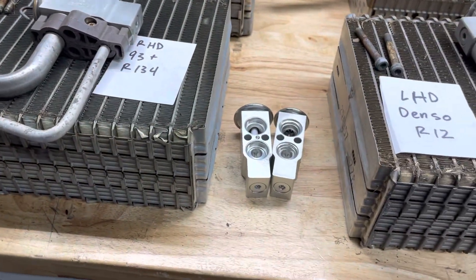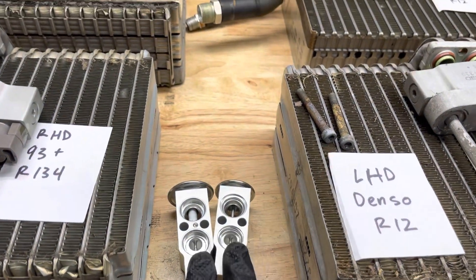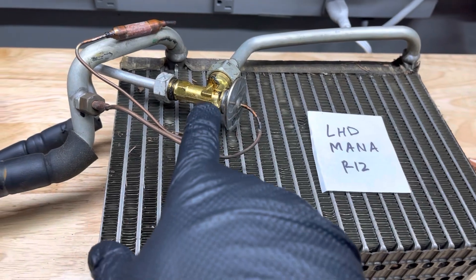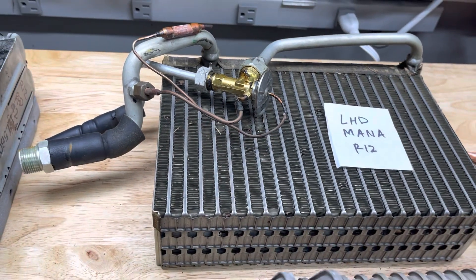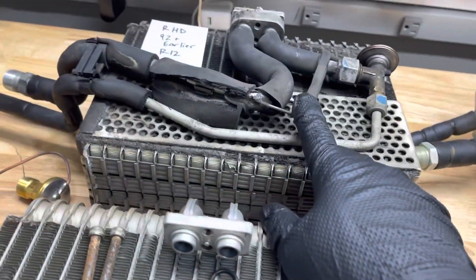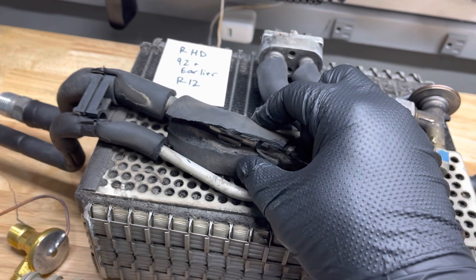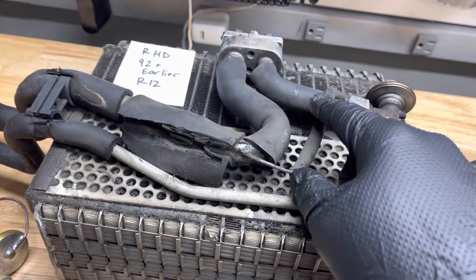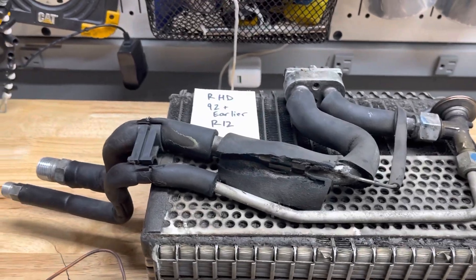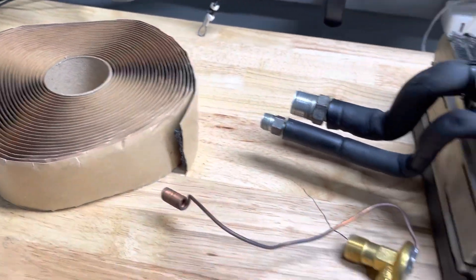With the kits we're putting out, you'll get the expansion valve and o-rings — either in the Denso style or the Mana style. If you have the Mana style, you'll need to wrap the sensing tube, capillary tube, and lines in insulation. We will be including cork tape for that — I have a roll of that cork tape — we'll include some cork tape in each kit.